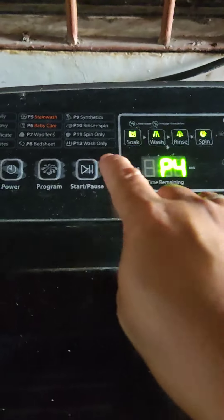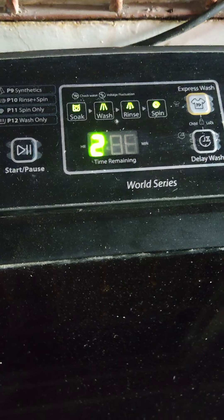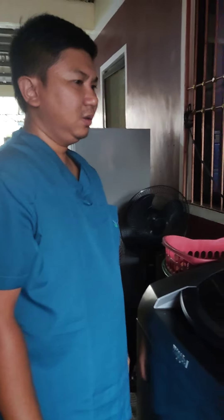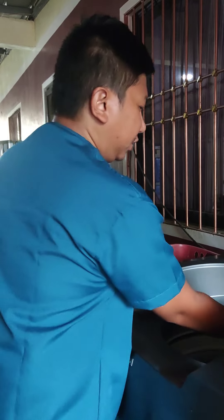After we put the clothes, let's press the start button. You can see that it's asking to add two cups of detergent. Open the lid and we're going to put two cups of detergent.